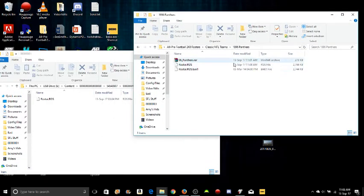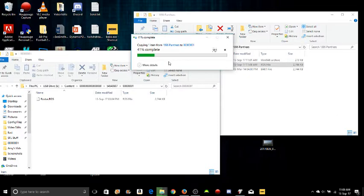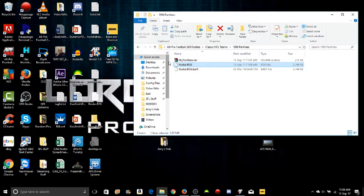Now we go back to where we were originally, where the file is located. The editor is programmed to make a backup file every time it's saved — that's not important right now. The main thing is this roster.ros file. Now I'm about to transfer this file from my computer onto the flash drive. The destination already has a file named roster.ros — what you want to do is replace that file. Replace the new file over the old file. As you can see, the date has changed — there's a new roster.ros file inside your flash drive. Now take your flash drive out and put it back inside the Xbox.